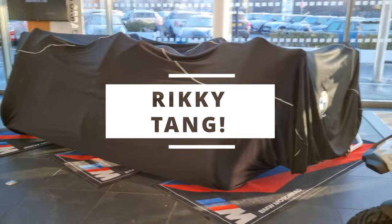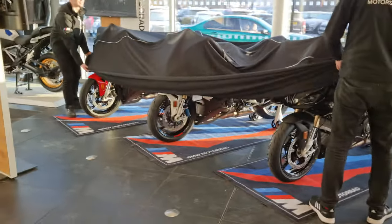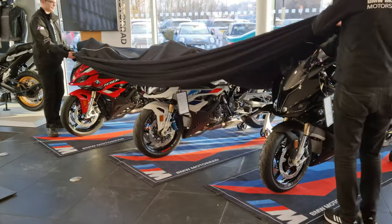Hi folks, getting ready for the unveiling of the S1000RR. Here we go.